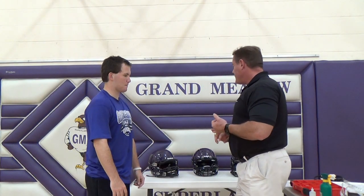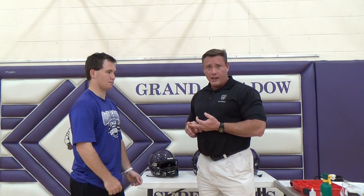Today we're going to talk about proper helmet fitting. We're going to talk about two of the larger manufacturers, Riddell and Shutt Helmets. My name is Jim Williams. I'm a certified athletic trainer and certified strength conditioning coach with Mayo Clinic Sports Medicine. I've also worked as an equipment manager for 10 plus years on the collegiate level.